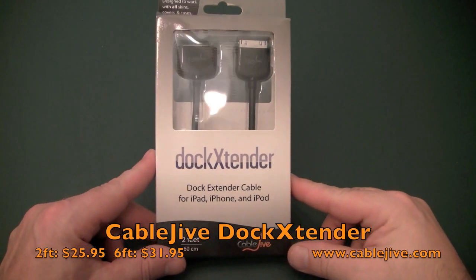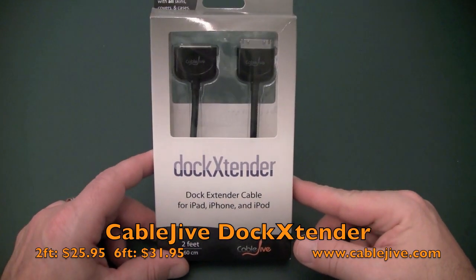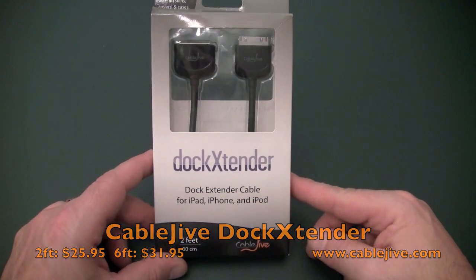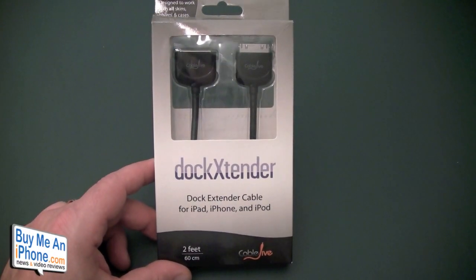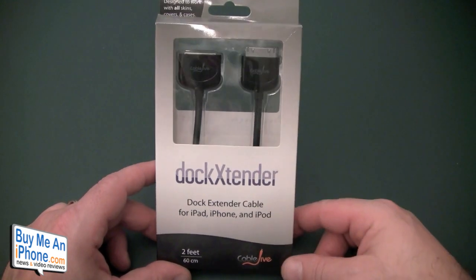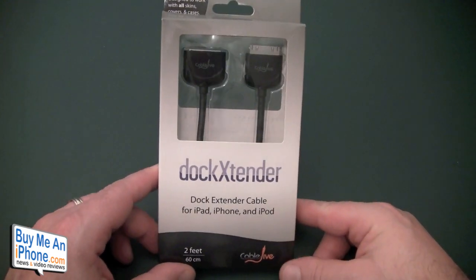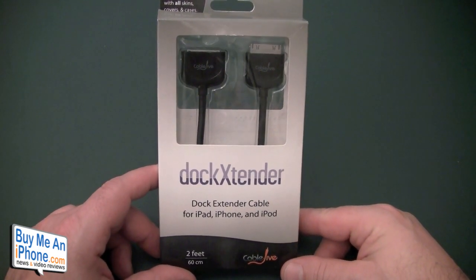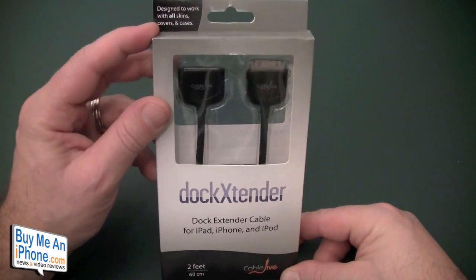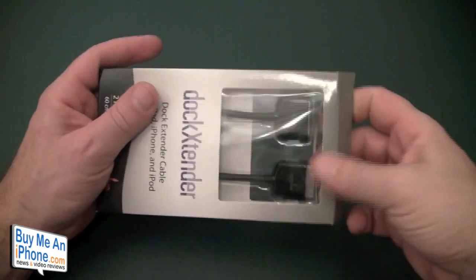Here we are at the close-up camera and we are looking at the dock extender by CableJive. Really a very simple product. You can go check this out at www.cablejive.com. This comes in two different lengths — it comes in a two foot, which this is, and it comes in a six foot. The two foot is $25.95 and the six foot is $31.95. It's designed to work with all skins, covers and cases. So let's take it out of the box.